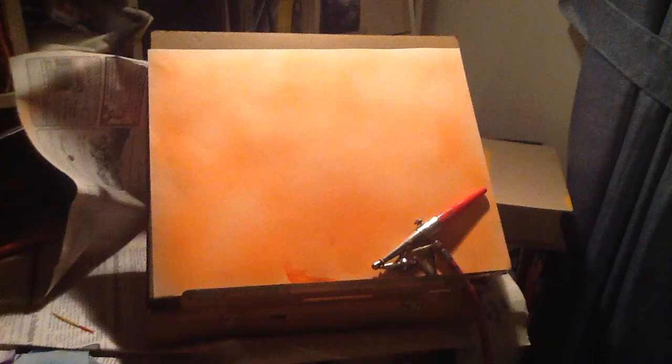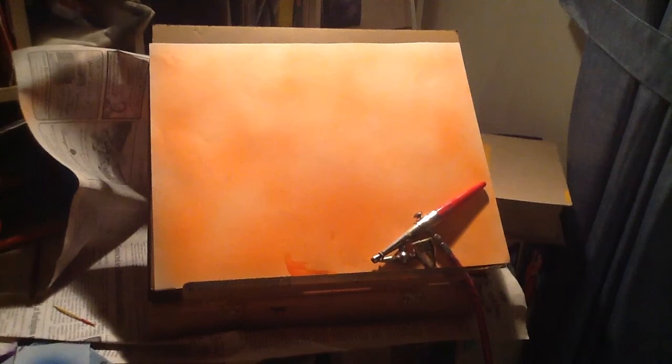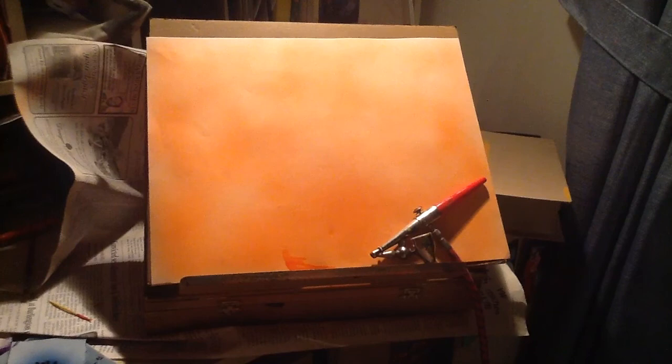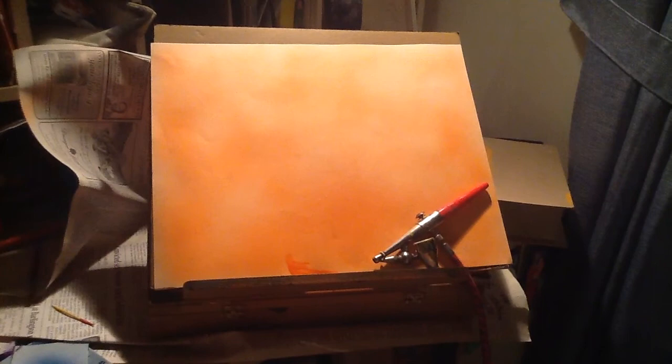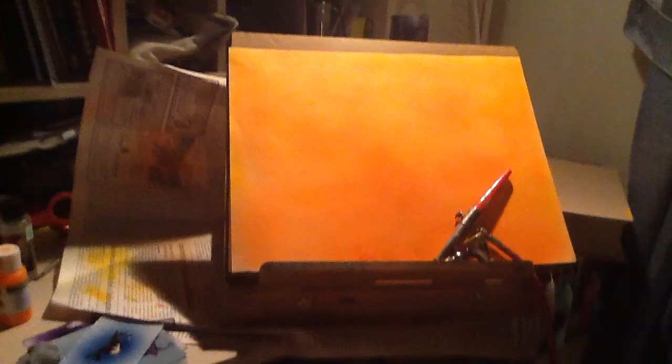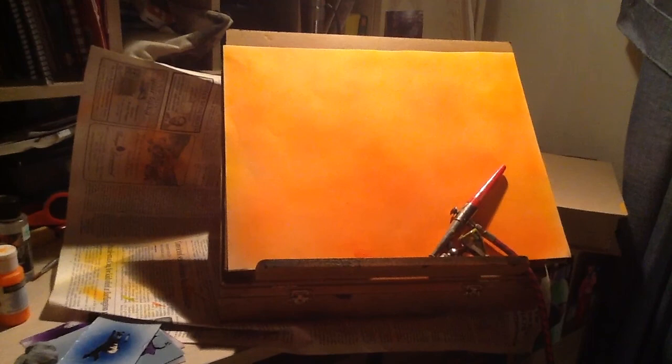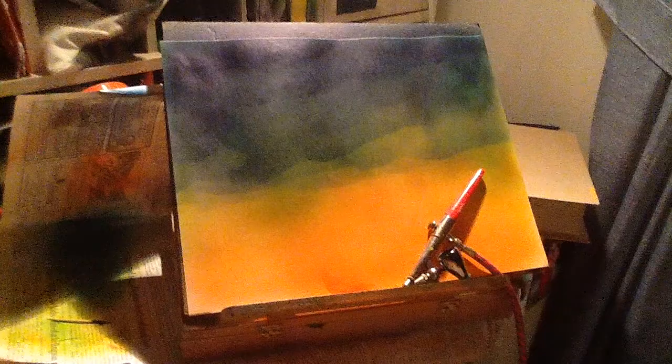Now that I've finished the first coat of paint, I'm going to add my next color, which will be yellow. I have two options: I could take the gun apart and clean it and then put my yellow in, or I can add my yellow into the paint as is and let the rest of the orange run through. For sake of time, I'm going to do the second option. As you can see, I've finished with the yellow paint, and with me leaving the orange in there, it gives the sky a nice smoother transition with the color.